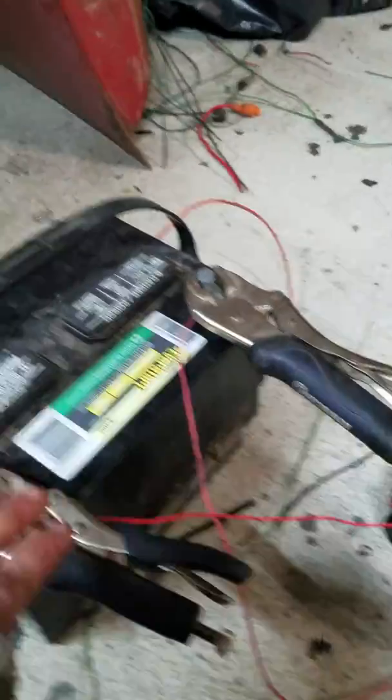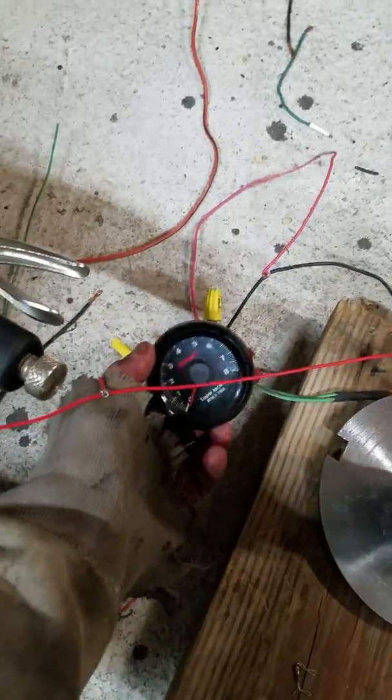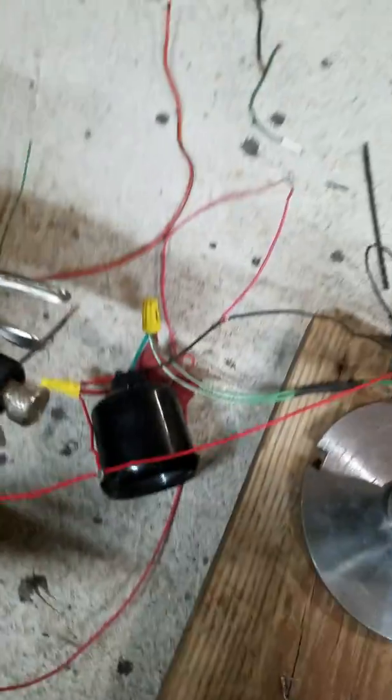Hi YouTube, Ivan Shaw here. I'm going to show you how to wire up a standard gas automotive tachometer with a diesel crankshaft sensor.